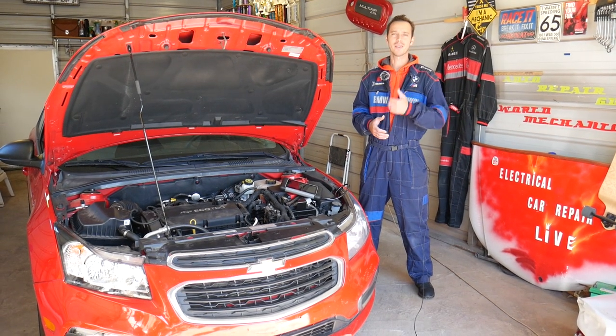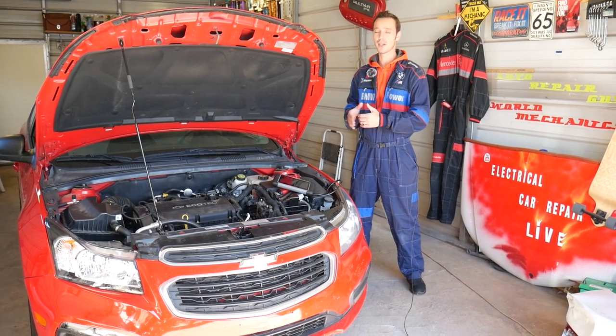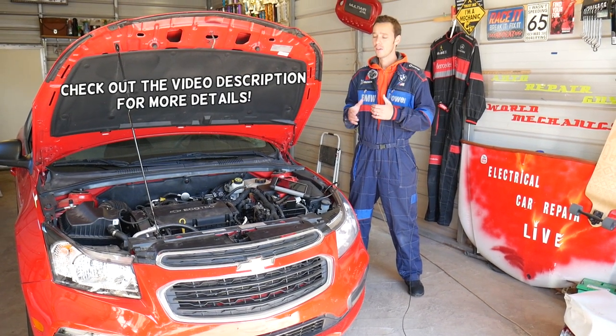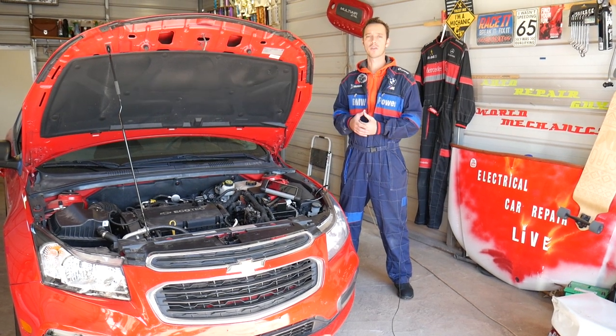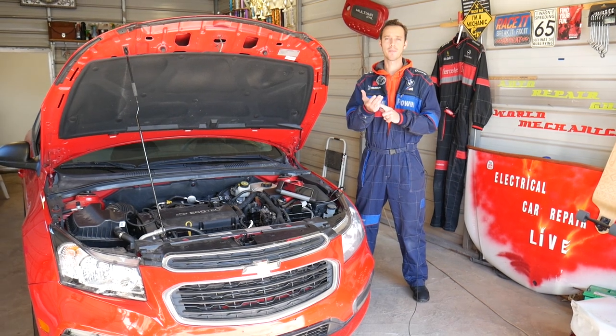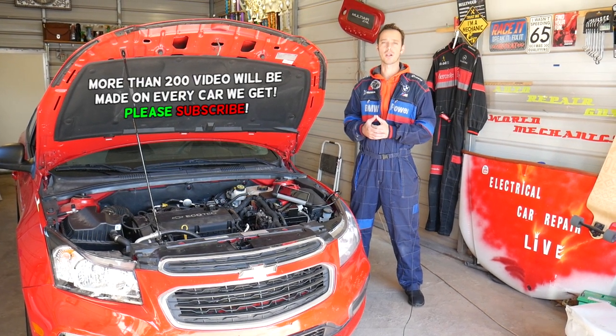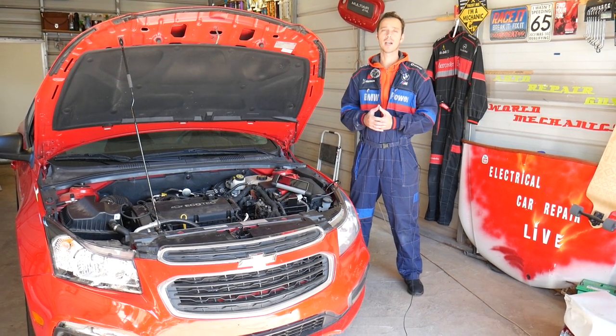Hey guys, welcome back to Auto Repair Guys. Thank you for watching and subscribing to the channel. In today's video we'll be working on a vehicle made by General Motors. If you're trying to find out how to test your fuel pump — if your fuel pump is working or not — stay with us. We'll explain what needs to be done: first, how to manually do that, and second, with a computer, which is super simple.